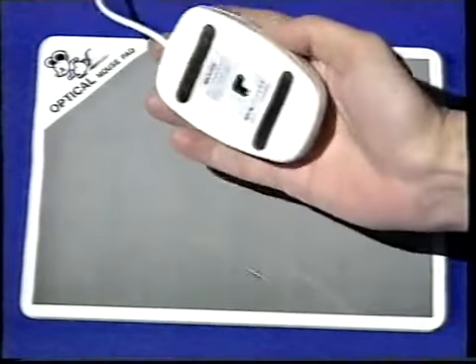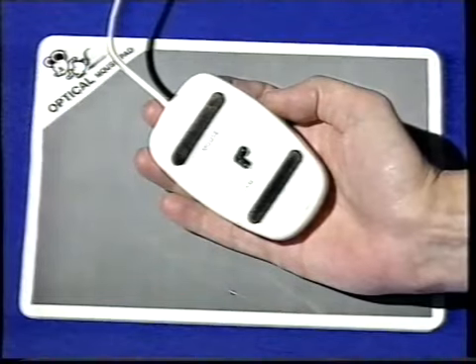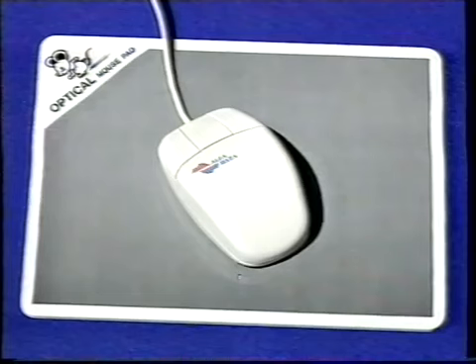Optiske mus derimod har ingen kugle, men en lille lampe, hvis refleksion på et specielt spejlende underlag registrerer bevægelsen. Optiske mus er derfor næsten uopslidelige og skal aldrig renses. Alphadatas nye optiske mus er en af de allerbedste, og efter min mening en af de bedste mus overhovedet. Den ligger godt i hånden, har en meget lækker fornemmelse, og er præcis at tegne med.